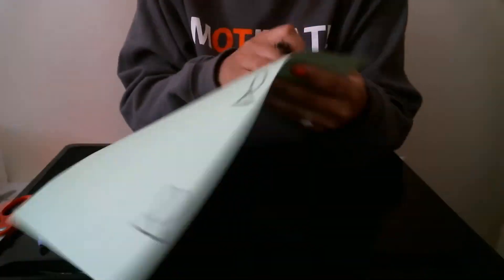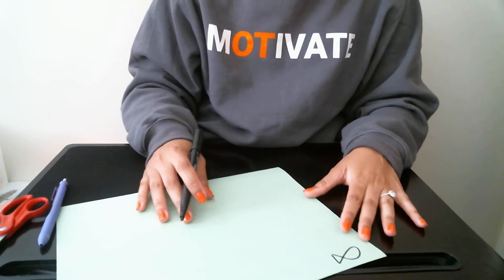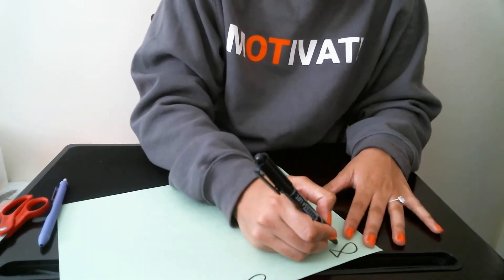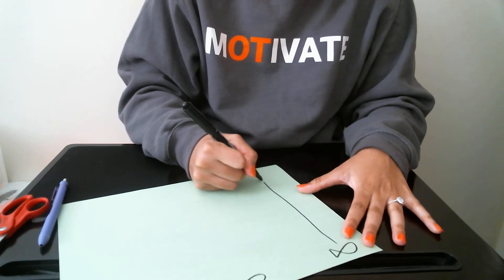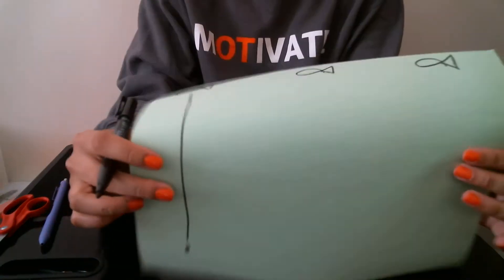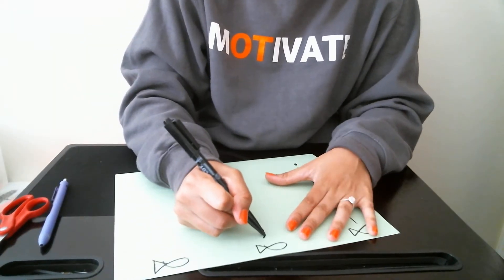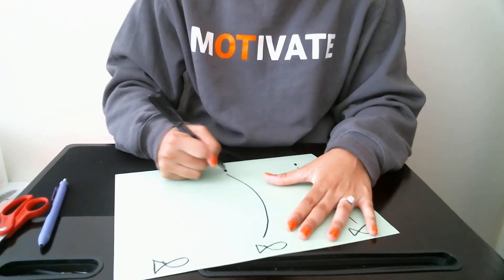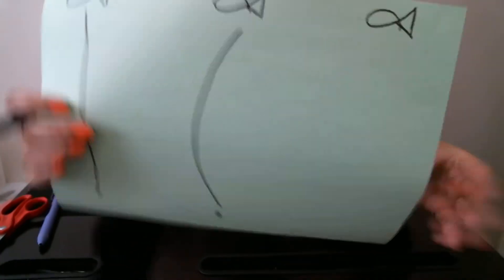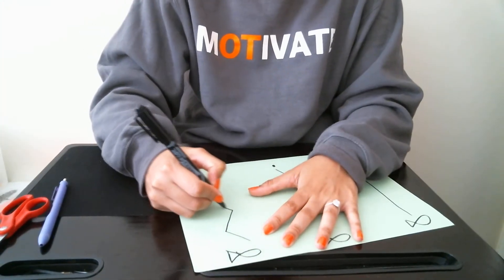All you're going to do is draw different patterns. So for this one we're just going to do a straight line — as straight as it possibly can be. I just drew a straight line on that. This one we'll do a curved line, like so. And then the other one we'll do a zig-zag pattern.